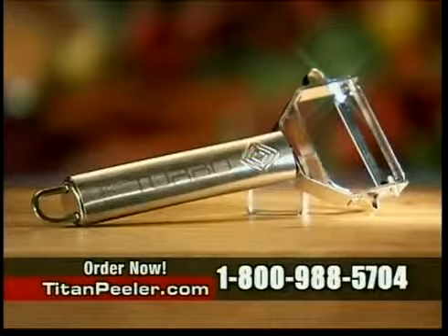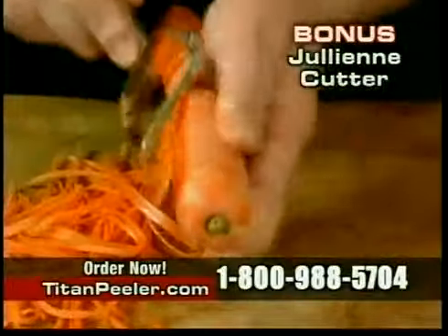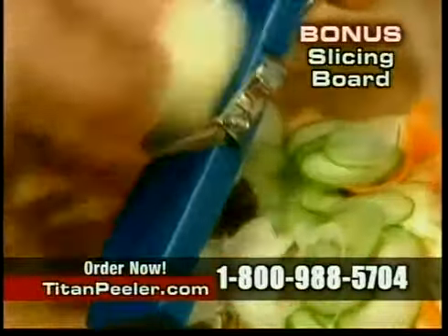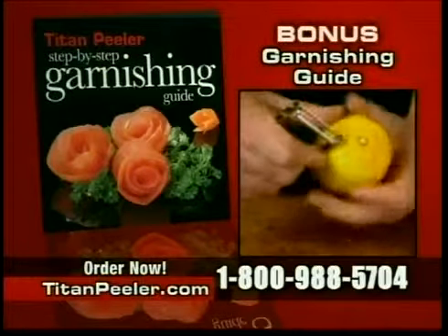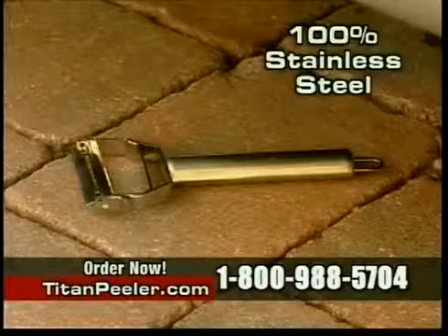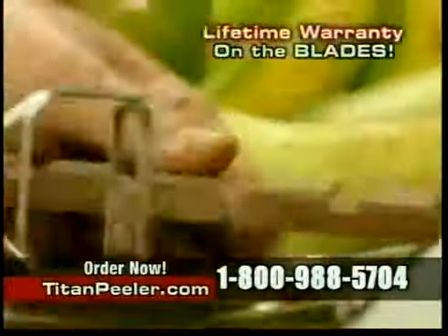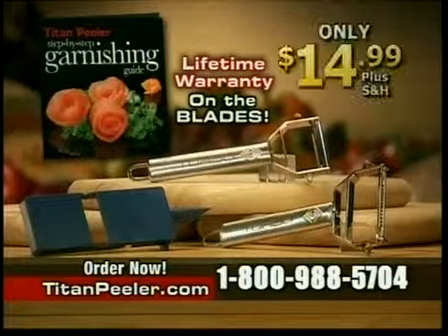Call now and you can get the incredible Titan Peeler for the low price of just $14.99. But wait — we're also going to include the Titan Julienne Cutter. Watch as it creates fabulous julienne slices fast and precise every time. We'll also include this amazing slicing board to turn your Titan Peeler into a super-fast mandolin slicer — slice through onions, cucumbers, and carrots. You'll also receive this step-by-step garnishing guide with tips and tricks to help you use your Titan to garnish fruits and vegetables like a pro at home. Best of all, the Titan Peeler is dishwasher safe and made from 100% stainless steel, so it will never break or dull. That's why we're offering a lifetime warranty on the blades. If you don't love the Titan Peeler as much as we do, simply return it within 60 days for a full refund. You get the entire Titan Peeler system — a $30 value — for only $14.99.